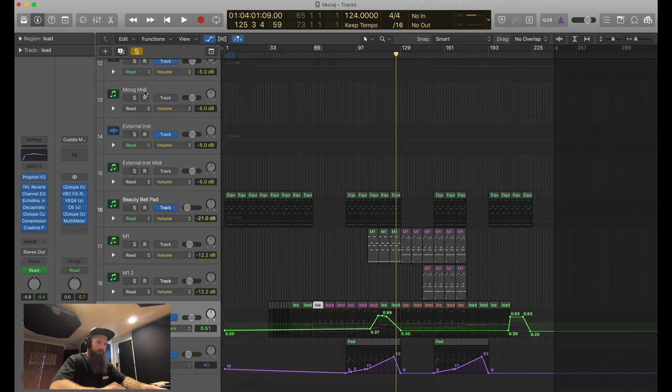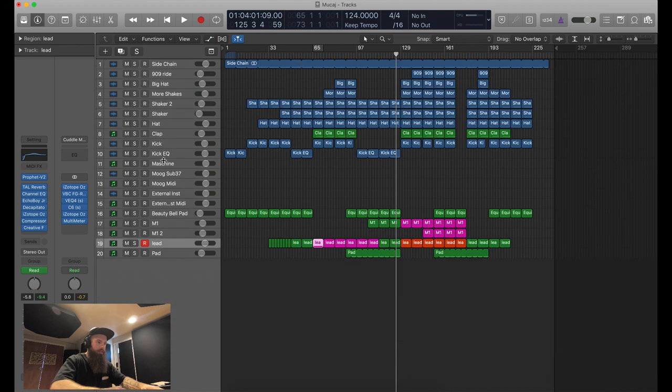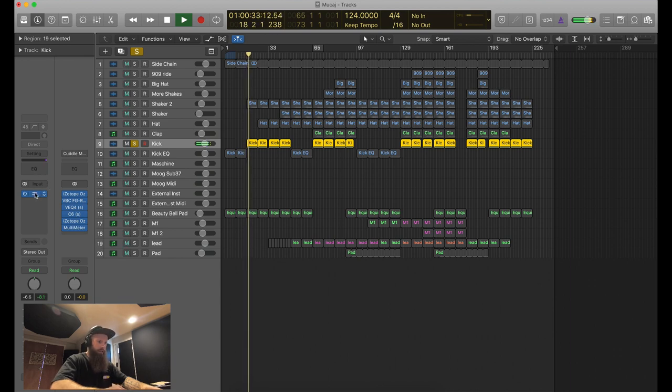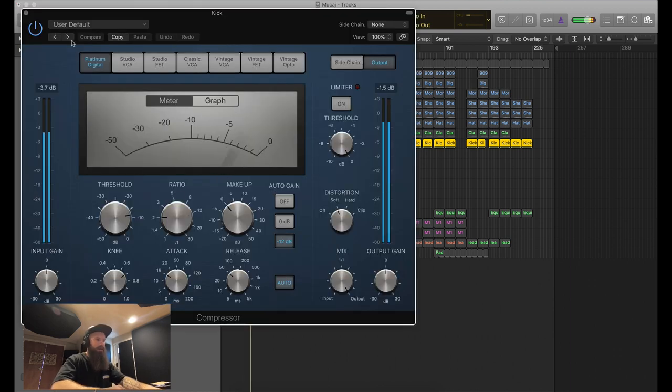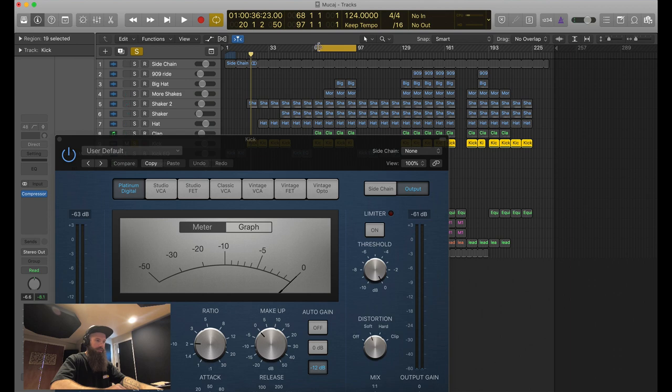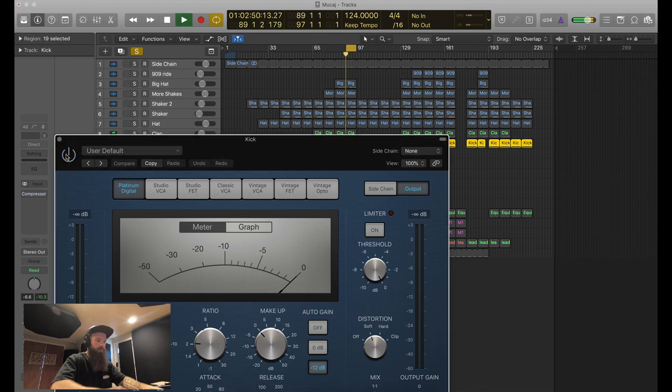Moving on to the percussion and the kick - very simple. It's quite a heavy kick; I've compressed it a little bit. Without the compressor you can hear more low end - the compressor just tightens the kick up. I've also added a distortion so you're not losing the low end, it just tightens it but also adds a little bit on top to pump through.